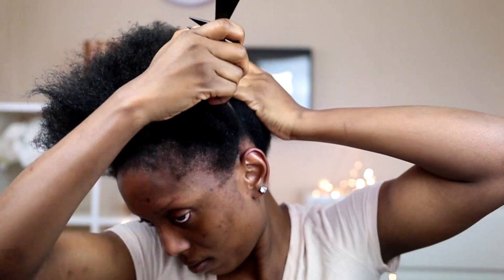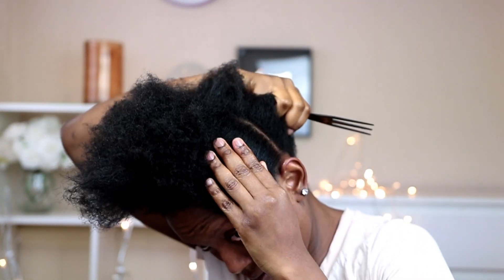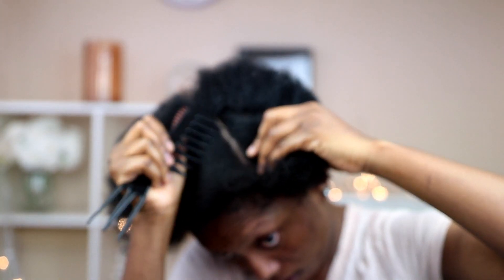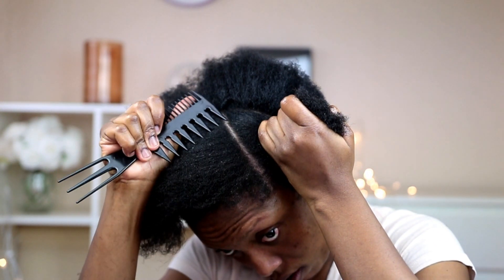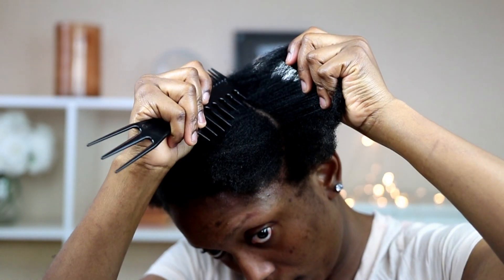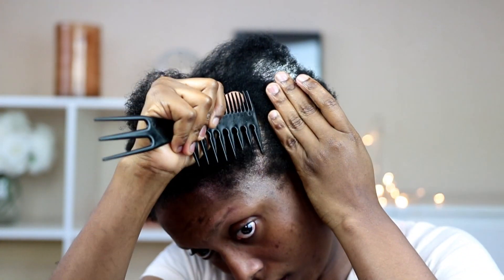I'm going to start by detangling my hair, then I'm going to section out the part of hair that I'll be working with. After that, I'm going to section out the part of hair I'll be doing the rubber band method on, and then I'm going to section that small part of hair into two equal halves.